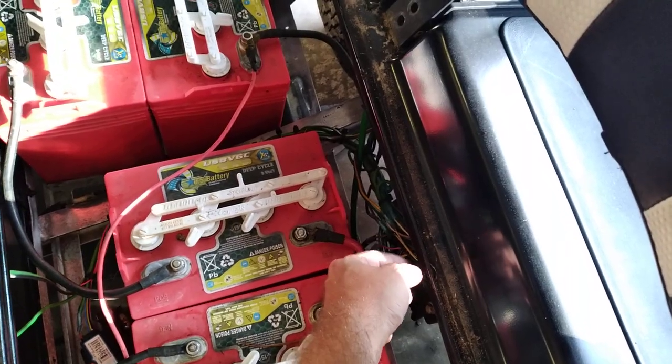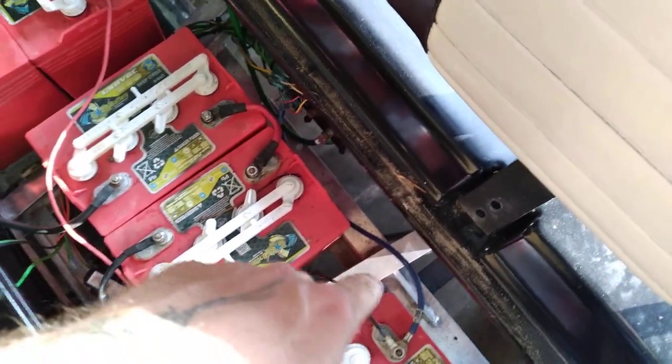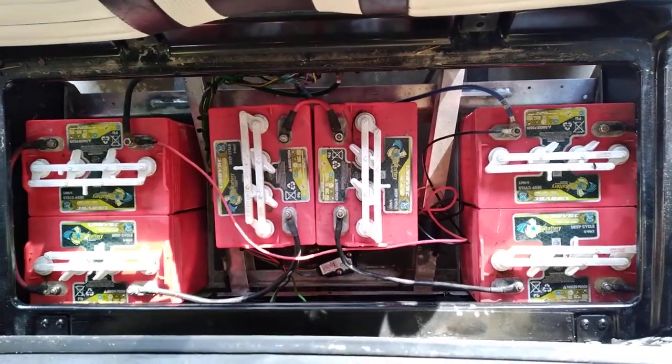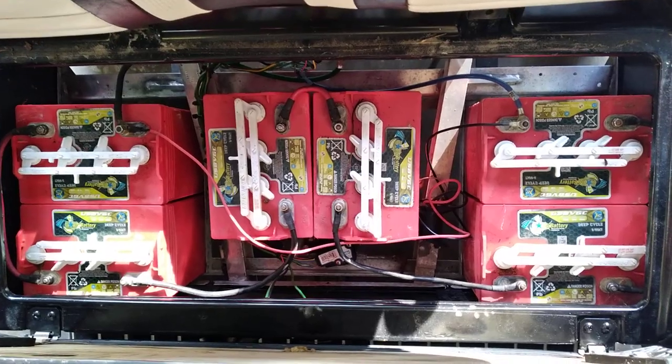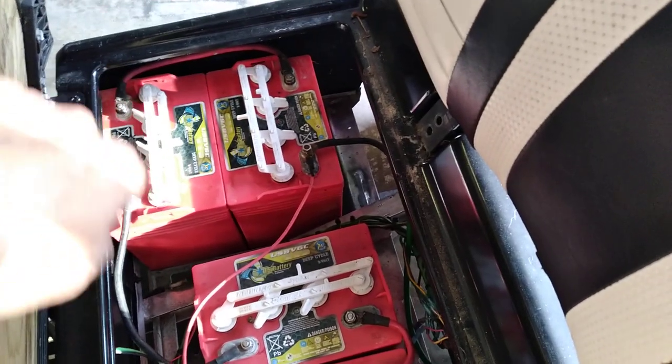Flip it to tow, then disconnect your main positive and your main negative. It might be helpful to take an aerial photo of your battery pack just like this, so you know where things are later on if you choose to reconnect. Then disconnect all of your main power cables.